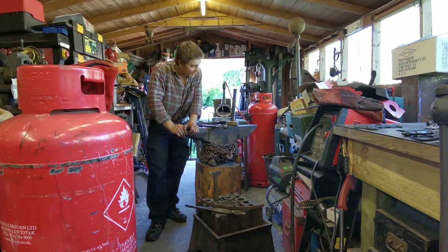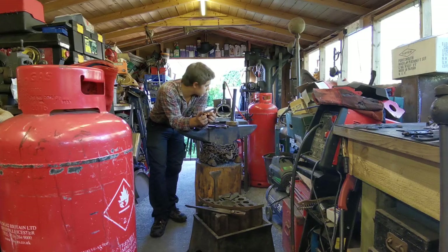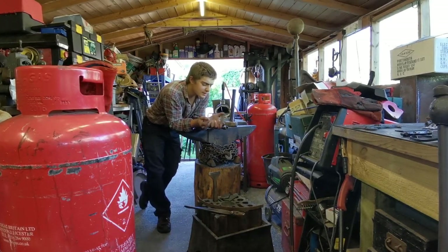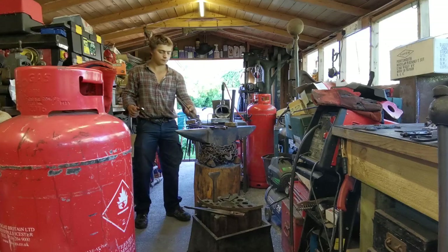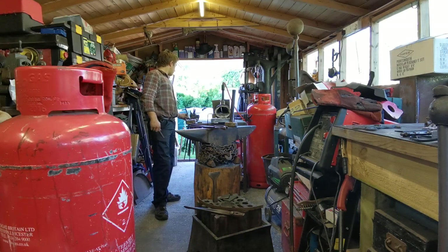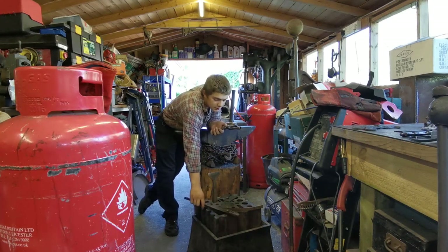Hello ladies and gentlemen, welcome back to the channel. Today we have a piece of metal, about four inches long — we've got two of them. What we're going to be making today is a pair of scrolling pliers. Scrolling tongs would probably be best, but I made another pair of tongs to hold small 8mm round rebar because we didn't have any tongs specifically to hold it. I had a look on YouTube and found a way to make it all line up nicely.